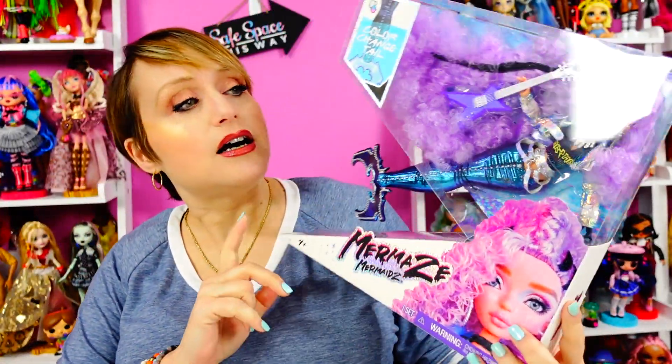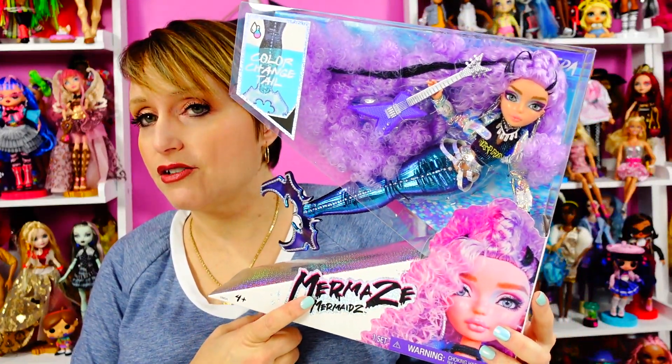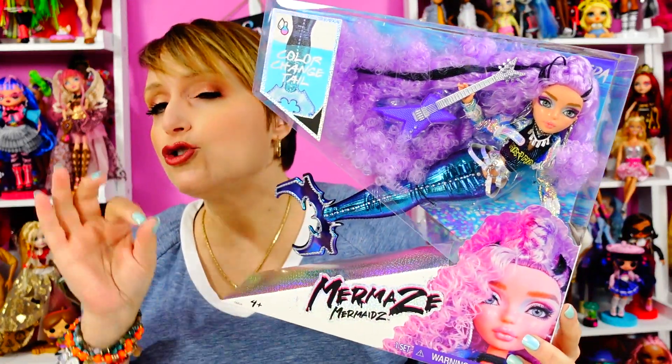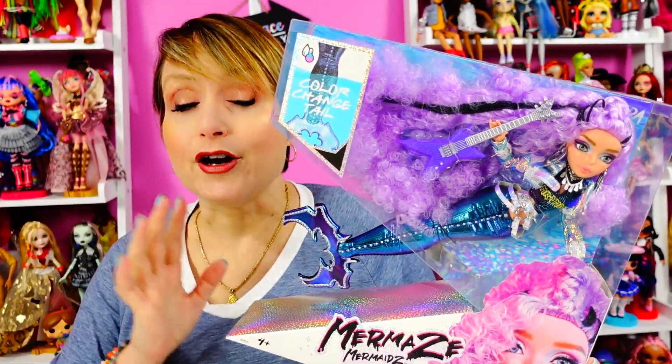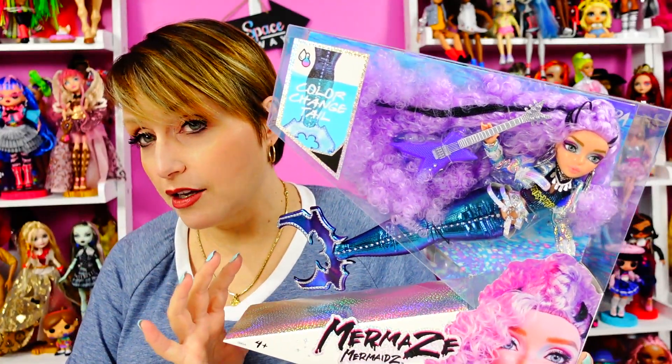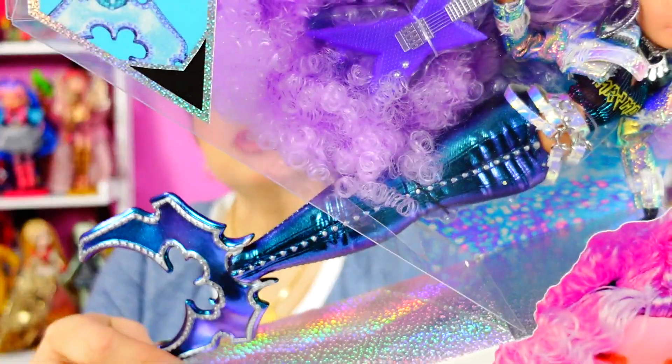This one is Riviera — she's really cool. The promotional videos made for these were sponsored videos, and Elvira from the Doll Circle got Riviera. It was a perfect match, and I absolutely loved Elvira's look and her look at the doll, so I'm going to link you to that.